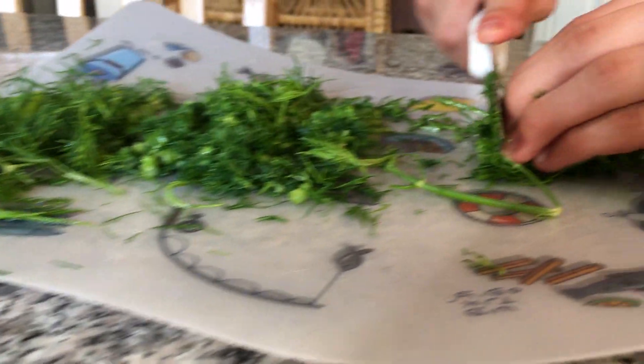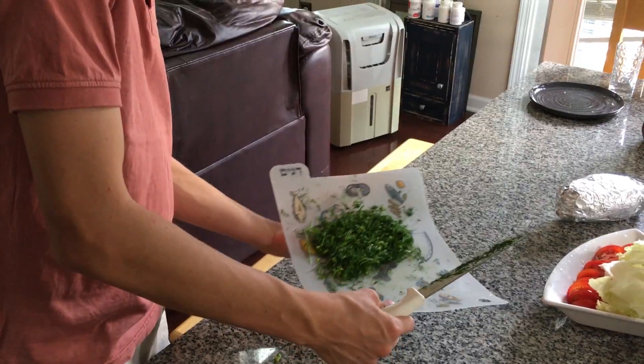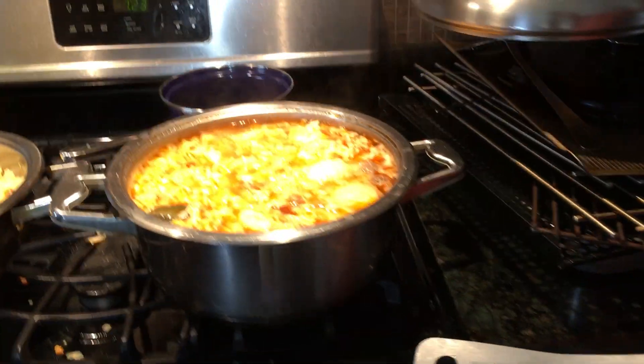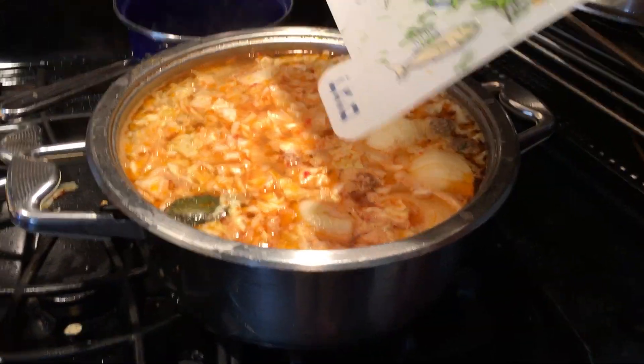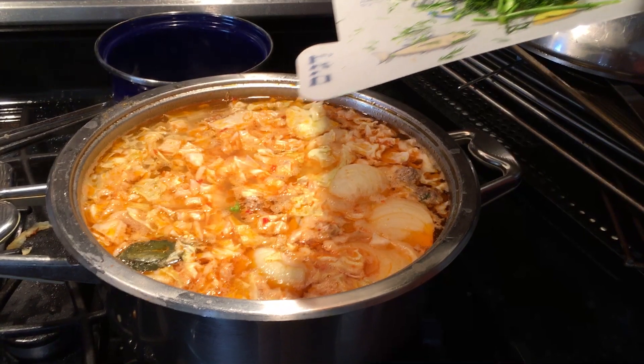Rinse it under cold water — you do not put soap on it. Only Nathaniel puts soap on his produce. Okay — millimeter cuts, not half inch. Build it with the dill, follow me. Go ahead and take this lid and put it into your soup.